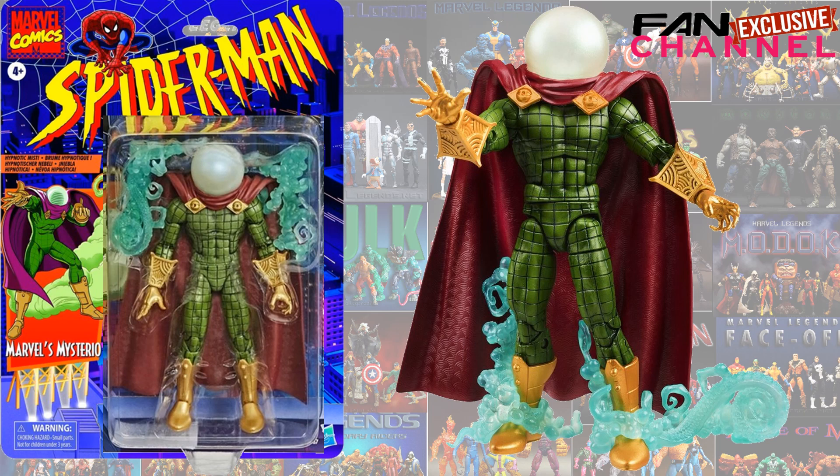Here is another new fan channel exclusive on a vintage card back: a Mysterio repaint. In my opinion, this looks so much more classic and so much more perfect than the original Mysterio we got last year. I'm very excited about this figure.